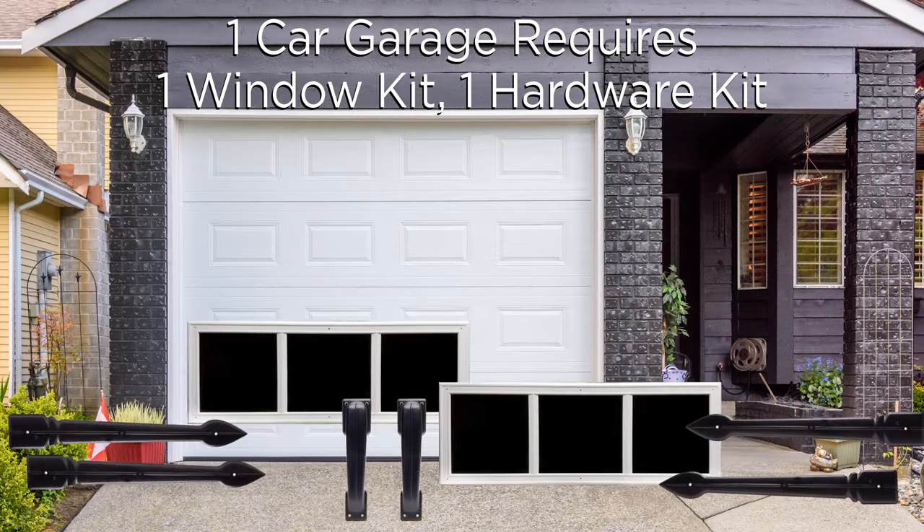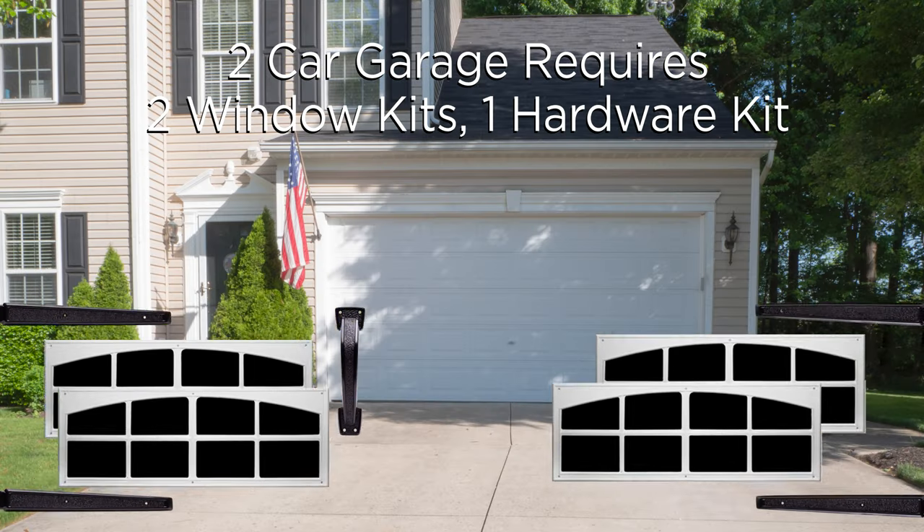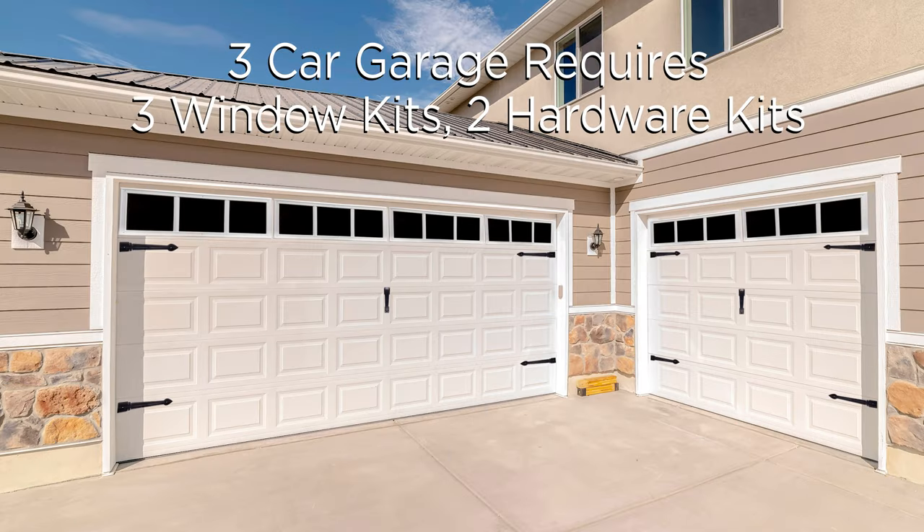For a one-car garage, you'll need one window kit and one hardware kit. For a two-car garage, you'll need two window kits and one hardware kit. And for a three-car garage, you'll need three window kits and two hardware kits.